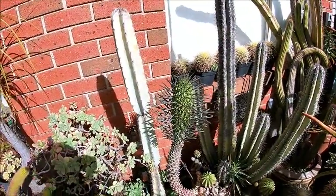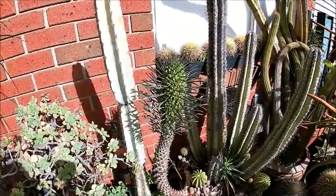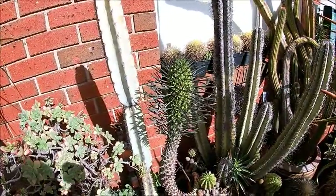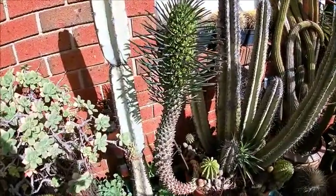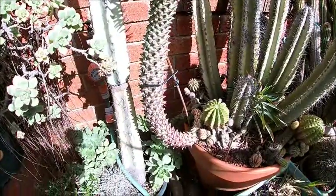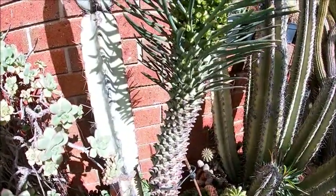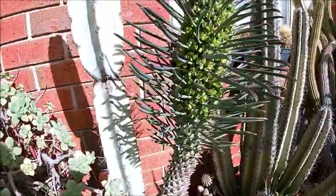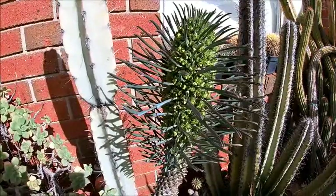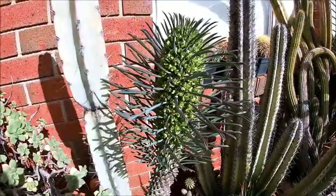G'day everyone, we're here today to look at this plant called Euphorbia Chalandestina, also nicknamed 'ostrich neck.' As you can see, it does look like an ostrich neck — you can see where the leaves branch out. The nodules stay but eventually the leaves tend to fall off. It's in flower at the moment; we're at the end of winter and she comes into flower mid-winter.